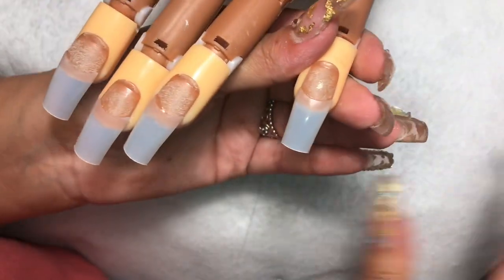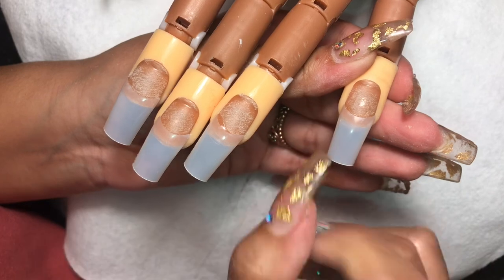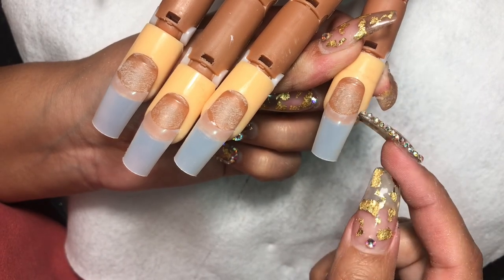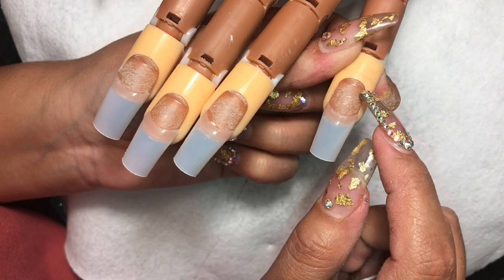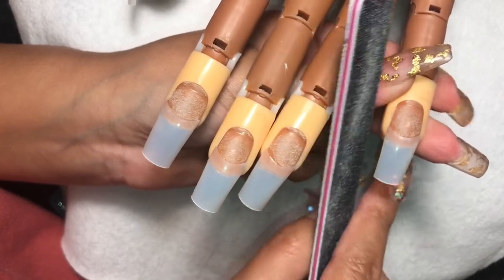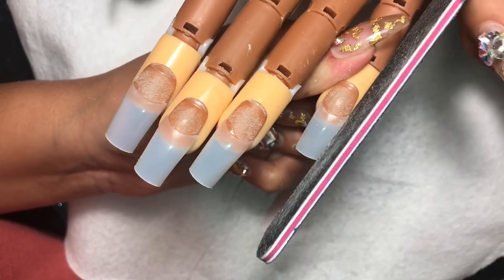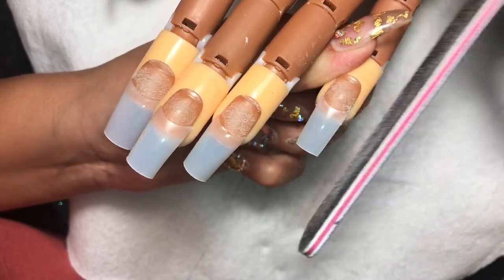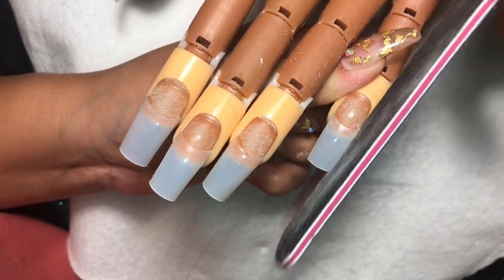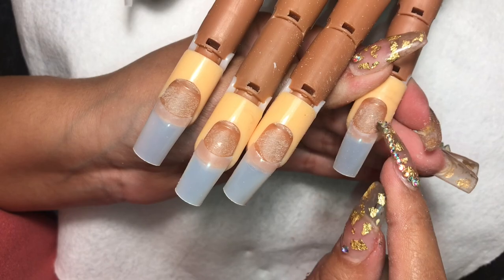The first shape I'm going to do is squared. The tips we used were a little bit bigger, so the sides are wider than the natural nail. When shaping, you want to make sure the tip matches up with their natural nail — you don't want a wide tip over a small natural nail. File along with their nail grooves at a 90-degree angle. Now the nail tip is the same size as the natural nail.